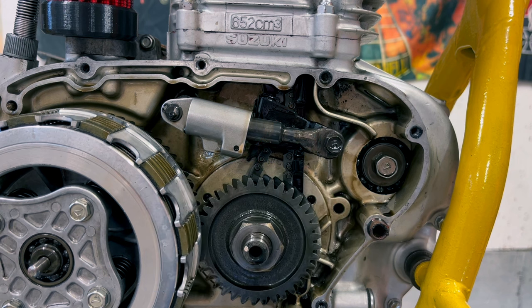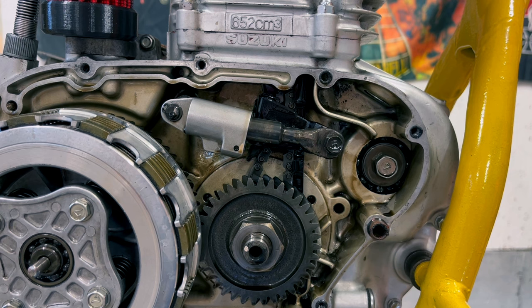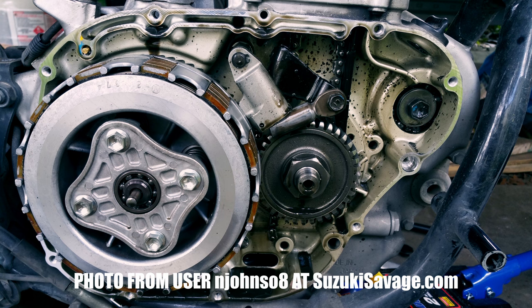I won't talk too much about this adjuster, but if you have a Savage that hasn't been treated with this adjuster mod, please just do it. What happens is that when the cam chain gets looser, the adjuster extends this arm to make sure that the chain is under constant tension. This is all good, but unfortunately this arm is too short and it will pop out of this little housing. If you're lucky, the engine will start to sound strange — you will stop, open up the engine, do the adjuster mod and keep on riding. Or you end up like this poor soul with a broken cam chain and a shattered cam sprocket, or even worse, an engine that is totally destroyed. So please, just do the mod.